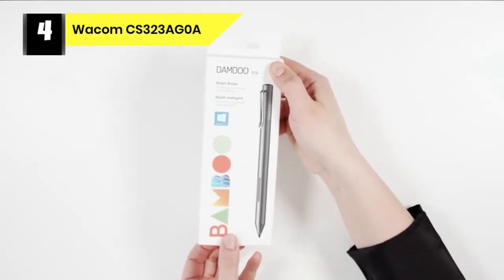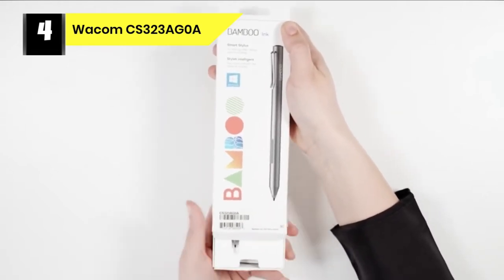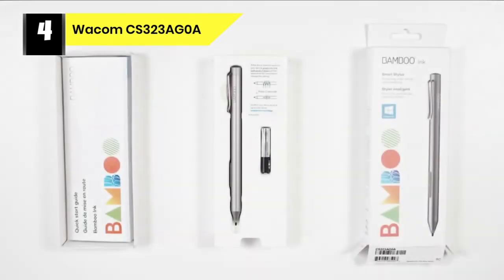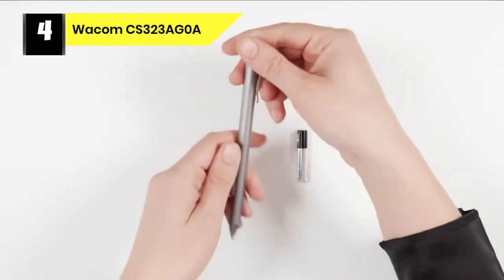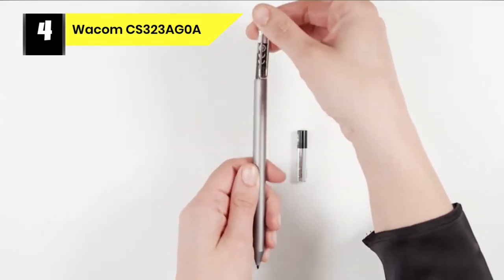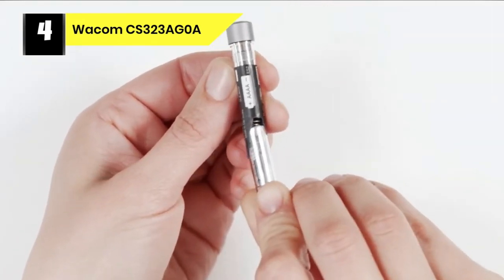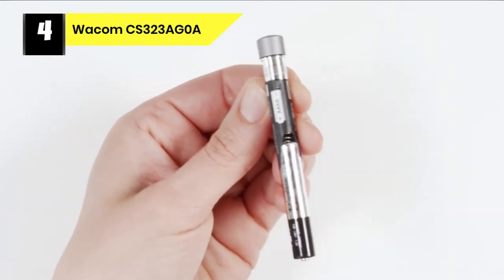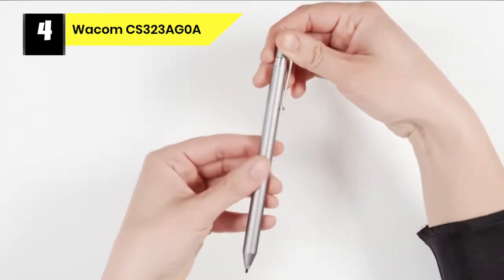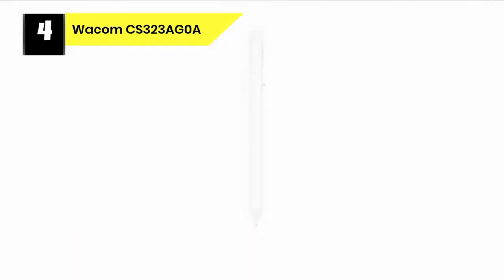Number four: Wacom CS3 stylus for Procreate. Wacom boasts an industry-leading reputation thanks to its range of dedicated drawing tablets, so it's natural that the company also produces an attractive line of styluses. The Bamboo Fine Line is created for Apple products with iOS. There are Wacom apps available to download from their website in order to use the stylus. Tested on both iPad and iPhone, it worked better on the iPad due to screen size.